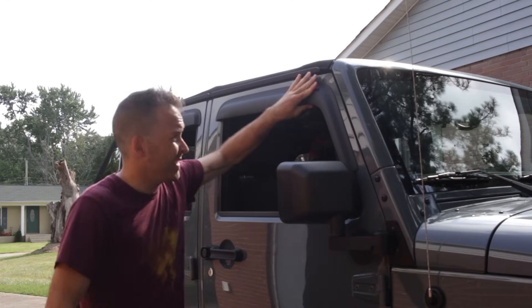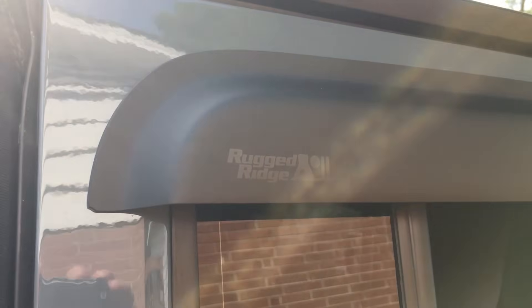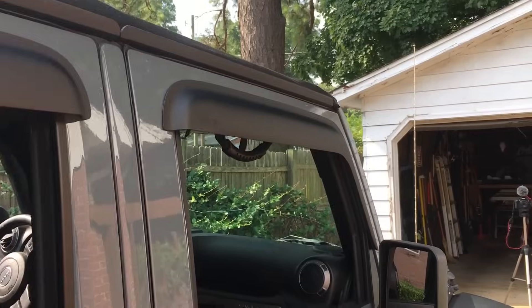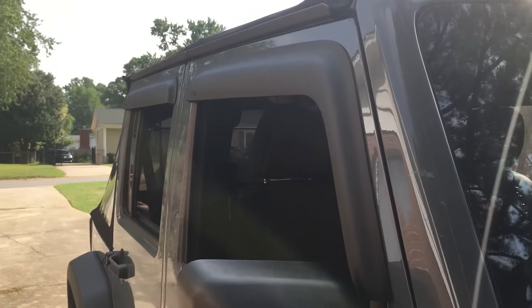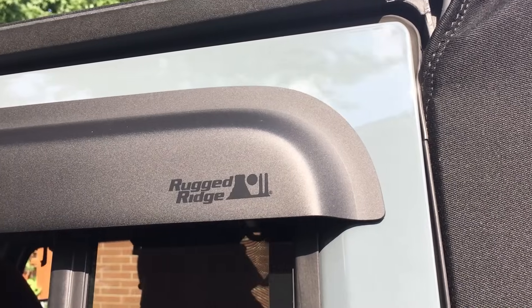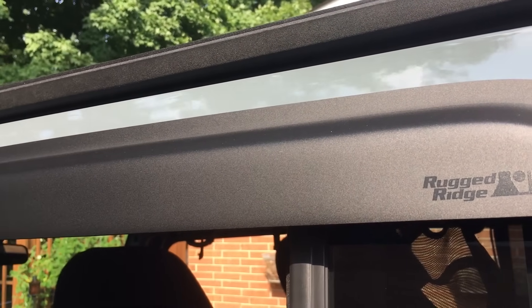Next up, Rugged Ridge makes this four-piece set of window visors to keep the rain out of your Jeep and allow you to drop your windows down two or three inches without getting any rain in there. For somebody that sleeps in their Jeep a lot overnight and doesn't want to sleep in a sauna or a hot box, these things are key for me. 60 bucks for the set of four, matte finish, goes with the rest of the Jeep — super sexy.